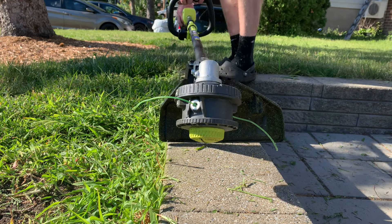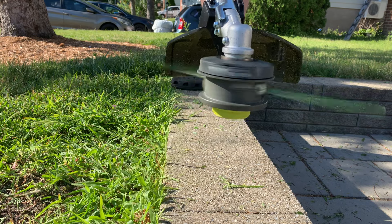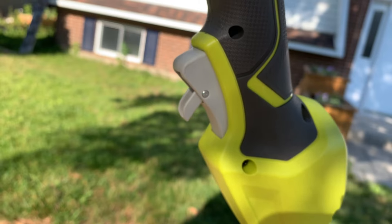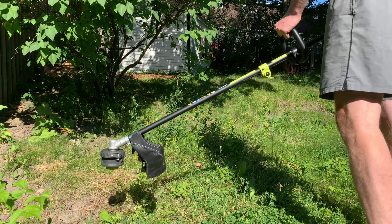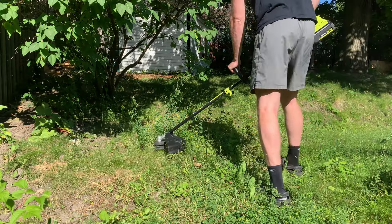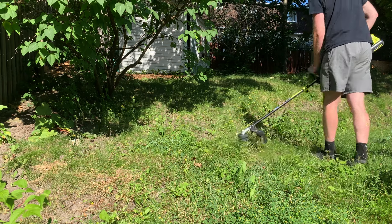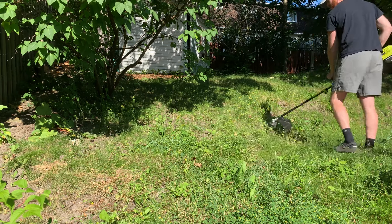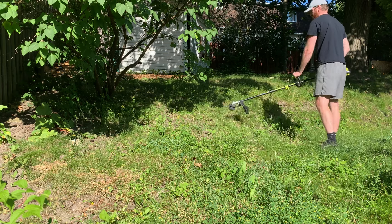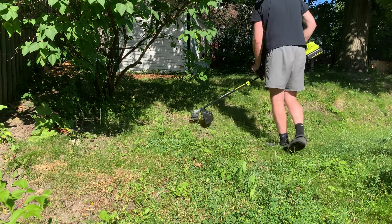Here I'm going to show you how the bump head feature works, which feeds out the string, but we're going to talk about this more in depth later. Power is applied using a variable speed trigger, which simply means that the tool isn't just on or off — you can control the intensity at which the strings spin based on how hard you push on the trigger. A lighter push will result in a lower spin rate and a harder push will result in a higher spin rate. The benefit of pushing lightly is that you'll save more battery life.